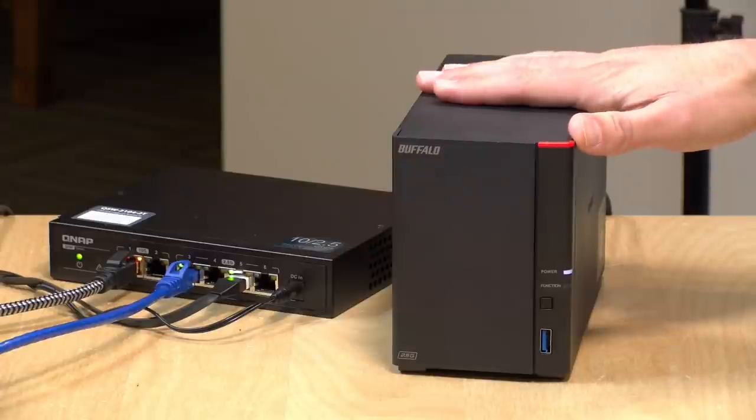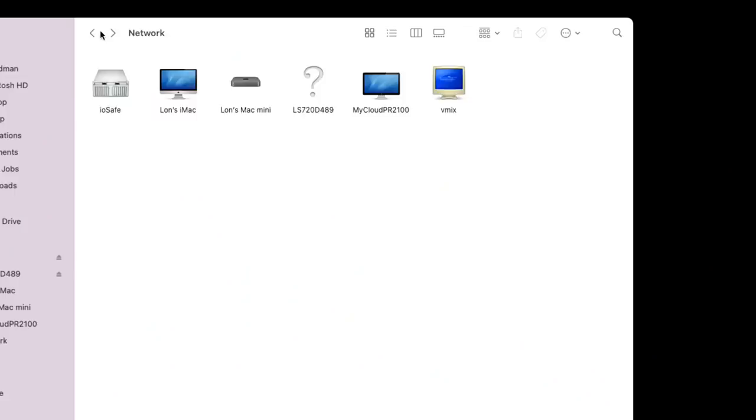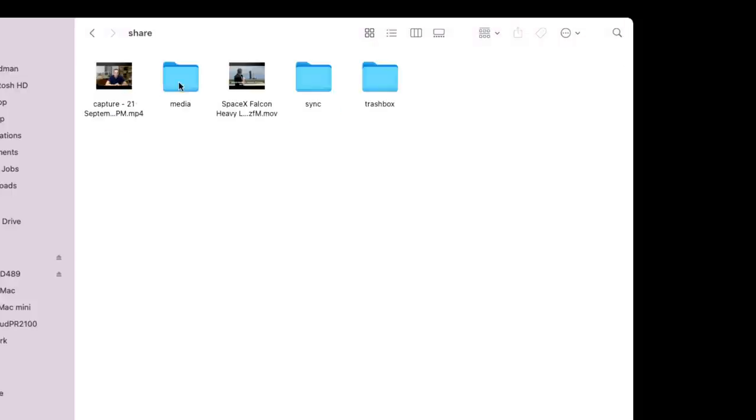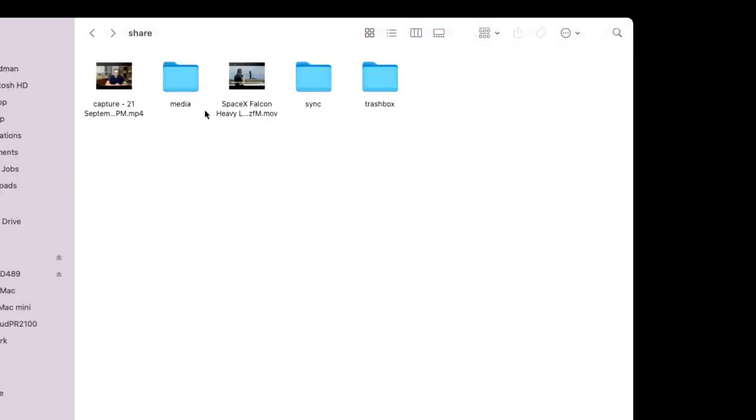The setup process was very simple. Because the hard drives are pre-installed, the RAID array and file share are ready to go. You download some software that finds the device on your network, set your password, and you're pretty much good to go. I found the IP address my router assigned to the NAS and logged in through my web browser to complete the initial setup. Once your password is set, it shows up on your network — through File Explorer on Windows or the Finder on Mac. Here on Mac it appears in the network section of Finder and I can access all the files on that NAS and play back media.